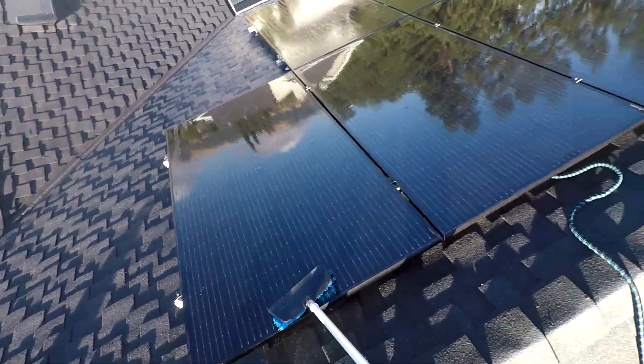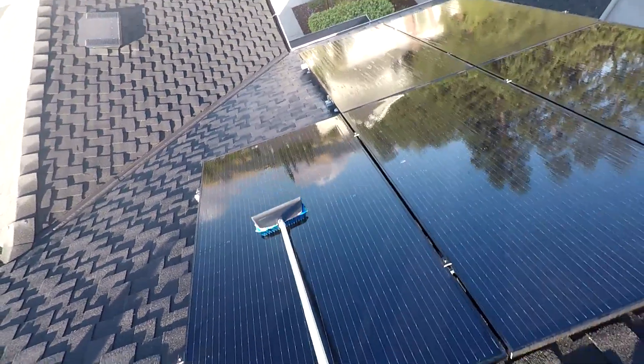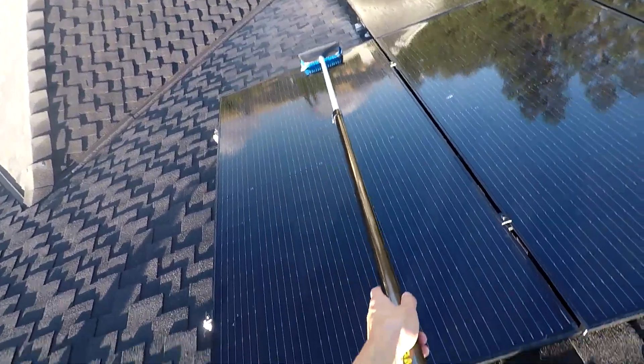Make sure you have a brush with soft bristles. You want soft bristles instead of hard bristles because when you're rubbing the panel with a firm brush, you could rub the dirt around and it could scrape up the glass on the panels, and that is not good because that's going to impede your production as well.